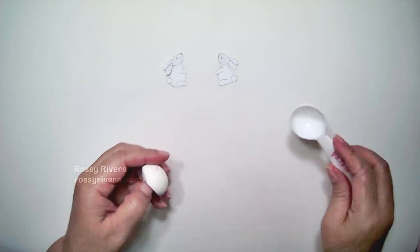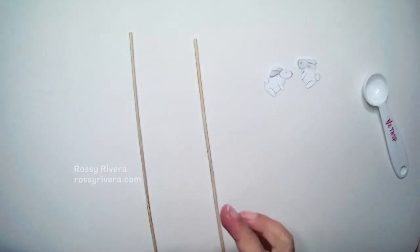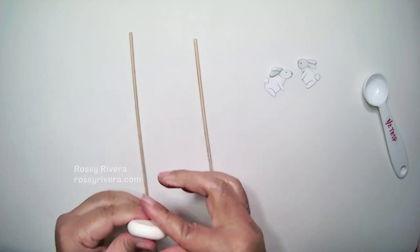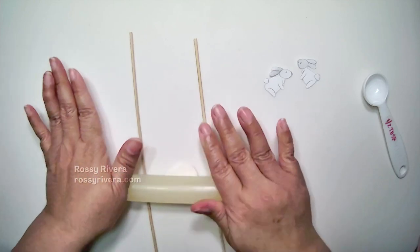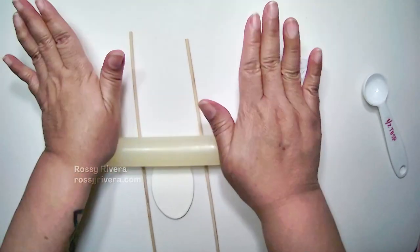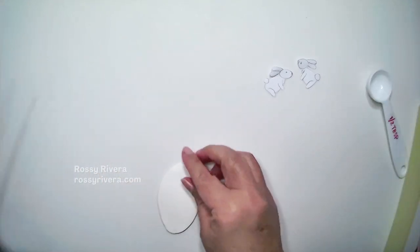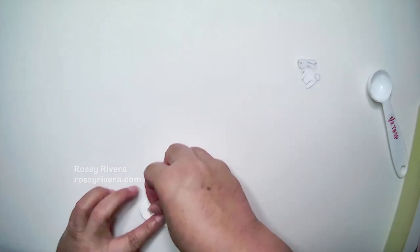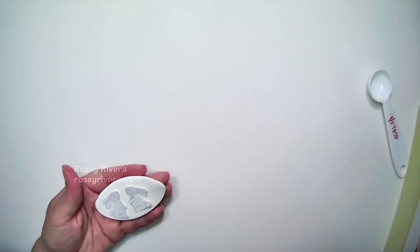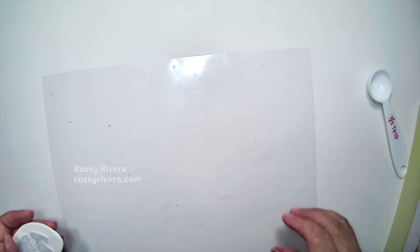Now I'm getting half a tablespoon of white cold porcelain clay, and I'm using these wooden sticks just to keep everything the same width. Of course if you have a pasta machine you can use that to keep an even consistency and thickness throughout your clay. If you don't have that, these work just as well. Once we have that, I'm going to place the little cutouts on top of the clay and cut around them. If you have a specific surface that you work on